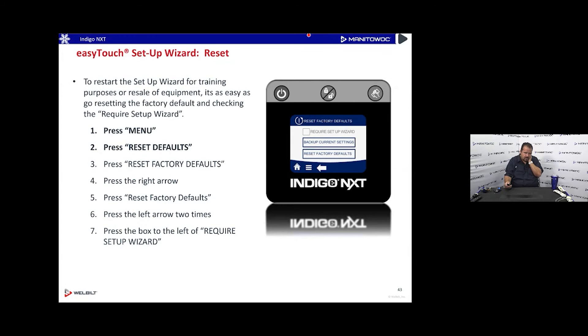You can also do a factory reset on the Easy Touch. Why? Maybe the machine was in a showroom and already configured, but then a customer bought it at a discount. You can select 'Require Setup Wizard' — the next time the machine is unplugged and plugged back in, it will require going through the setup wizard again.